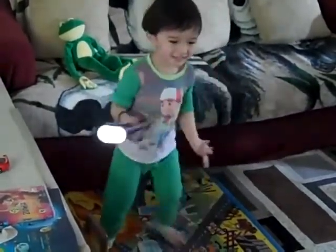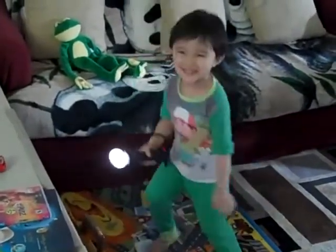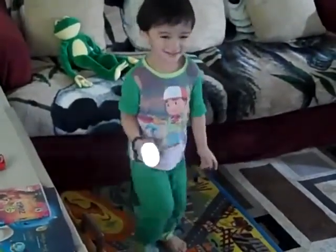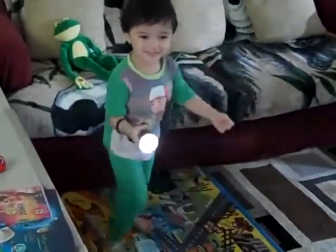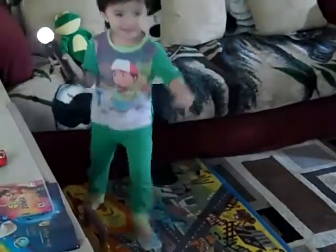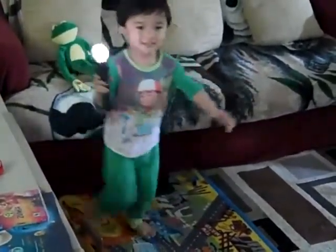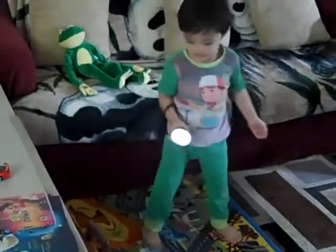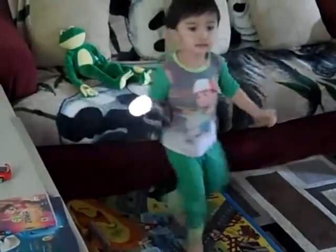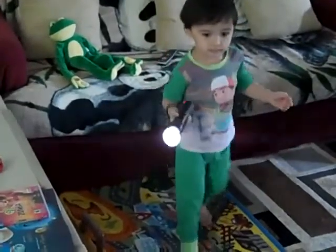Now we're going to move to tempo, adding your hips. Incredible hips. All right. You got it. Now add your arms. Go to the side. Keep it up. And switch. Good.